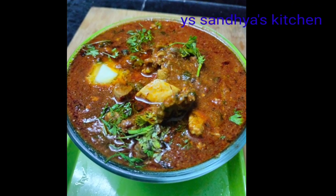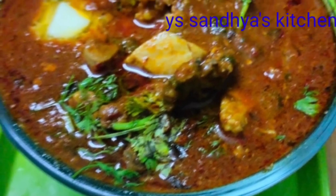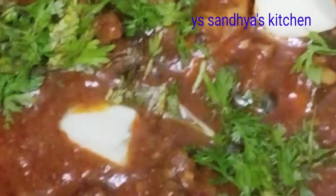Today we will make a chicken recipe. It is a lot of fun. It goes well with roti, chapati, paratha, rice, and more. You will want to try it.